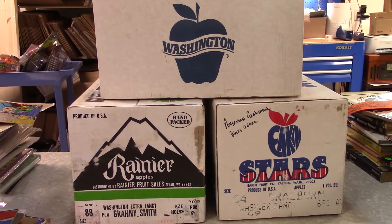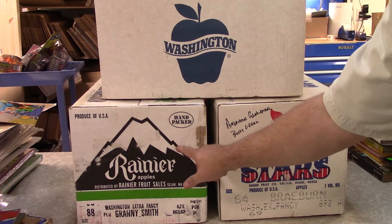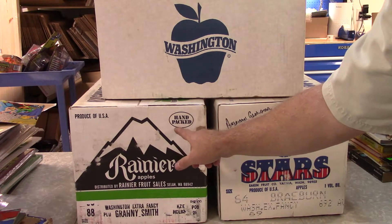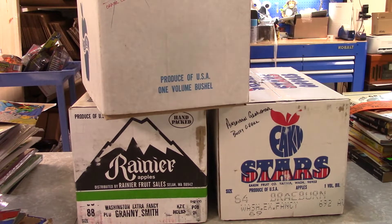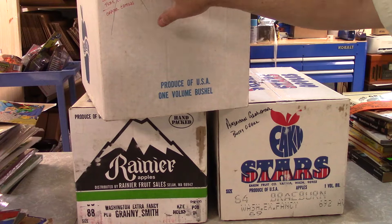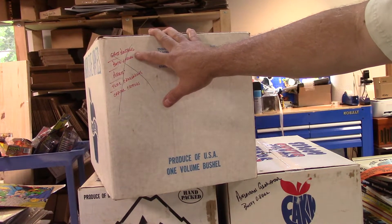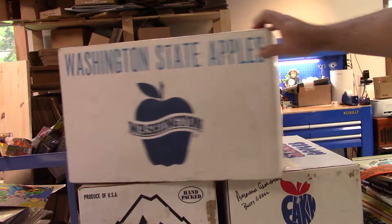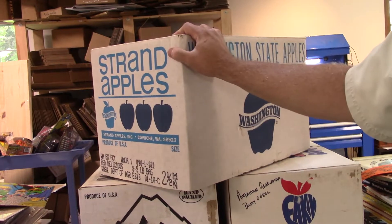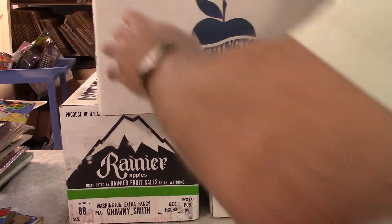Hi everybody, welcome back to Majestic Collectibles action figure mystery box search number 128. This thing down here I'm going to save till last - it must weigh 20 pounds, I'm guessing it's got to be die cast. This box had Ghostbusters, Bucky O'Hare, Pirates, Toxic Crusaders, Capital Critters listed but it's all crossed out, so we'll find out.